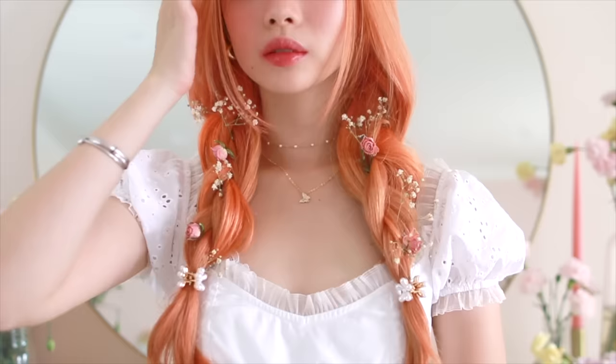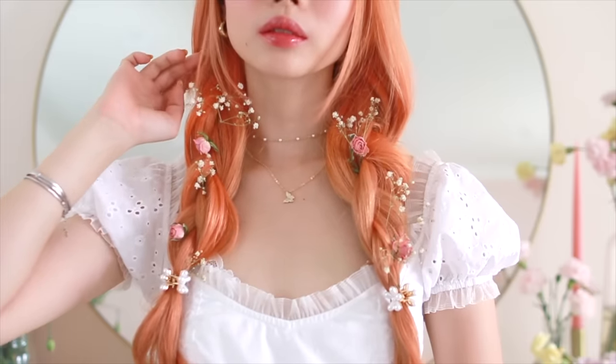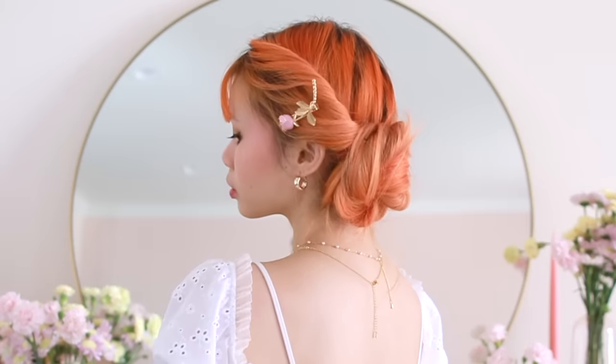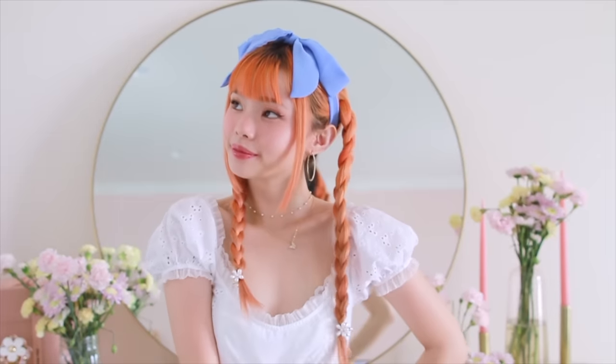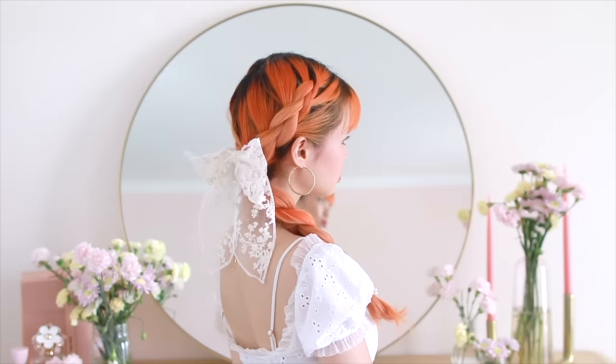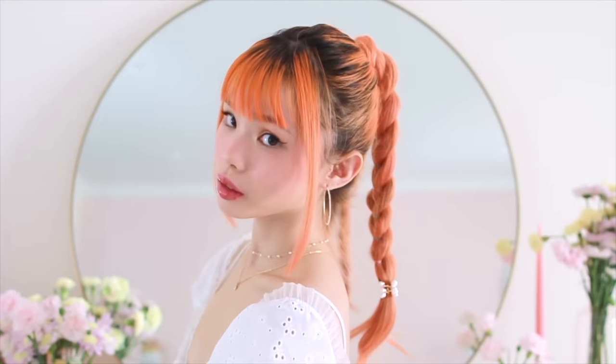Hello everyone, so today I have eight new cute and easy hairstyles that I'm recreating from old Japanese fashion magazines. These are simple, easy to do, and wearable for all seasons. This is the second video I'm doing like this. If you haven't seen the first one already, I will leave it linked up in the top right hand corner. Let's get started.